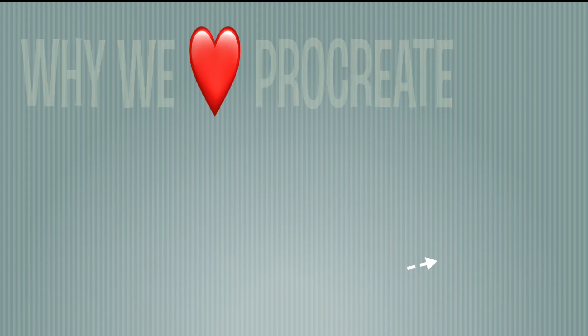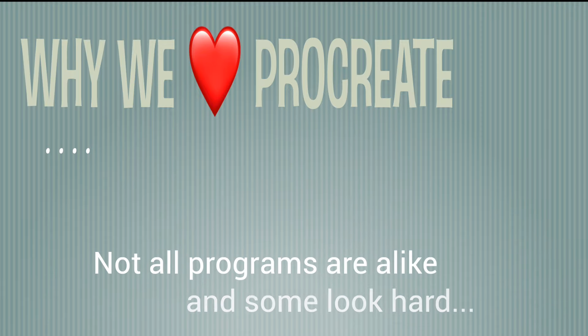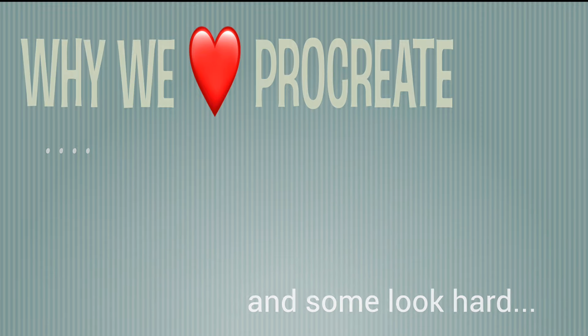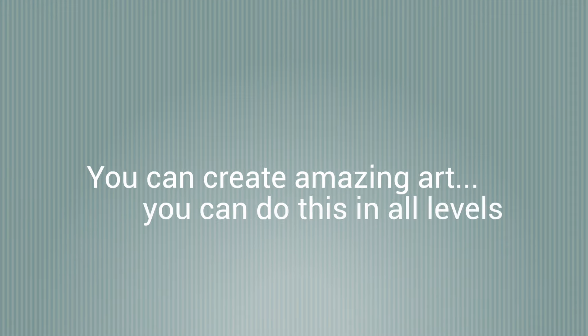Hi, this is Hector and today we're going to talk about why we love Procreate. These programs are not alike and some of them look really super hard, but Procreate for some reason just doesn't. You can create amazing art at all levels, and I think Procreate was designed with that in mind.